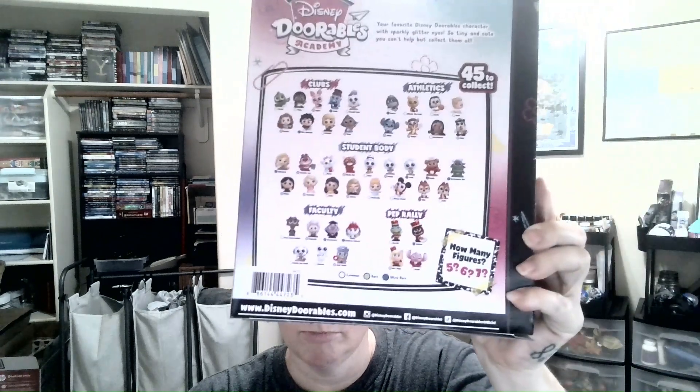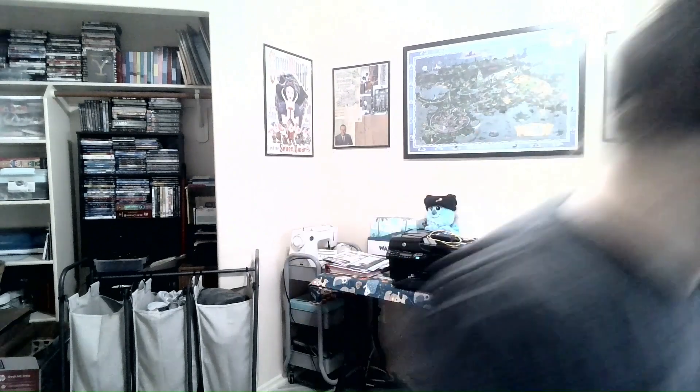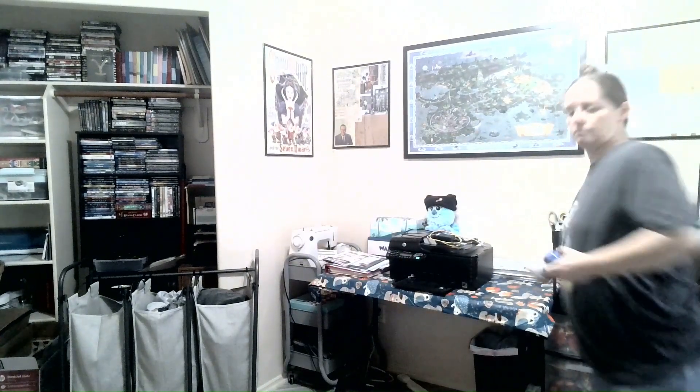In faculty you can get Baymax, Judy Hopps, Nemo, Rainbow, Unicorn, Geppetto, and Dean Hardscrabble from Monsters University. Let me grab a couple of these eggs I got. These are a dollar ninety-seven at Walmart - these are part of the Disney 100, they're Ooshies. I have two right here and I'm going to go ahead and open them for you.